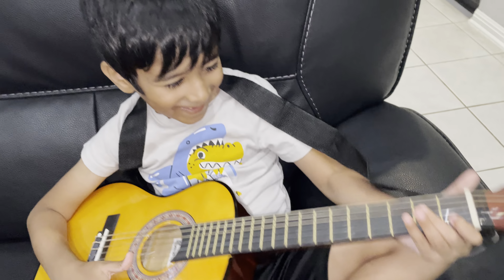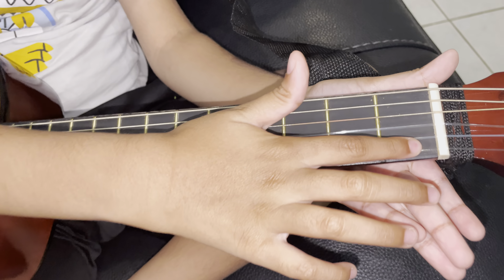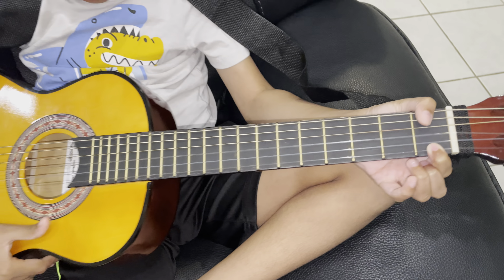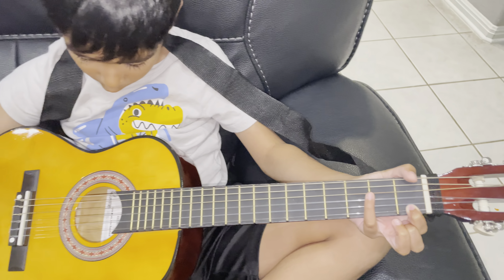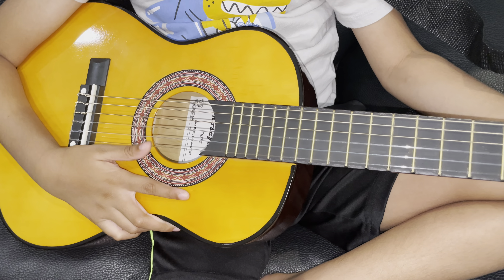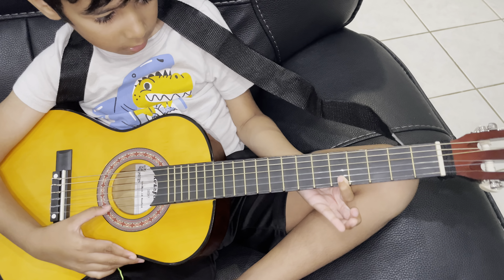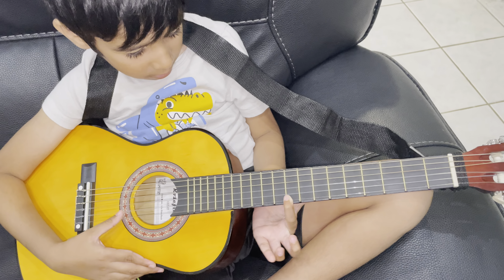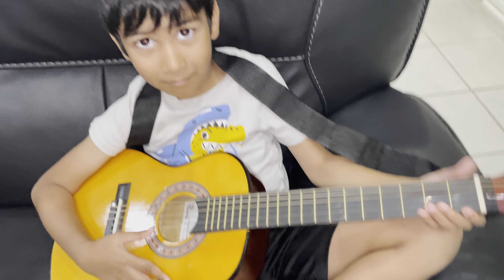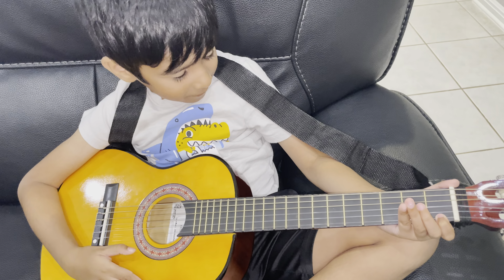Now if you can see, in between the frets right here, you have to hold the string. It doesn't matter exactly how — this is how you're supposed to hold it. And then if you play it, it will make a different sound. So guess what that's called?